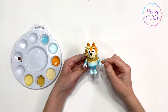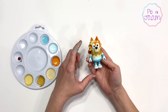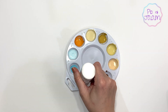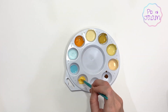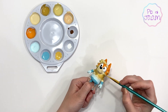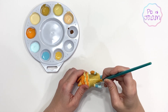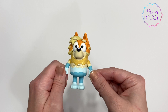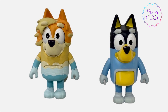We are almost there! His chest area did turn out just a little bit too dark, so I'm going to go back and remix a lighter shade, and then re-paint that section. That's looking so much better! I'm so glad we switched that last color. He looks so awesome — my girls are going to be so excited to add him to our Bluey family.